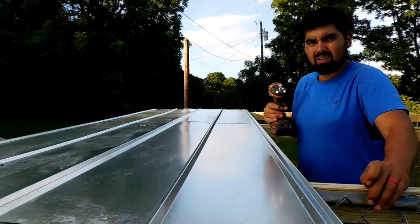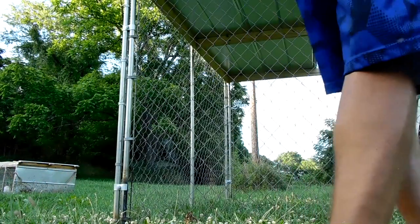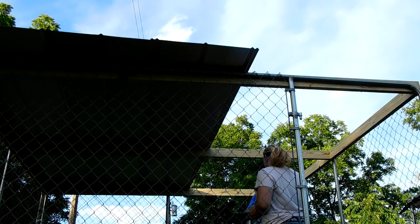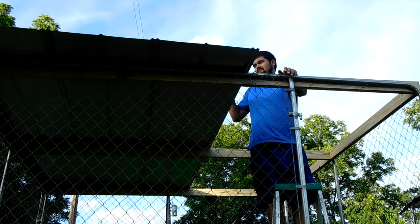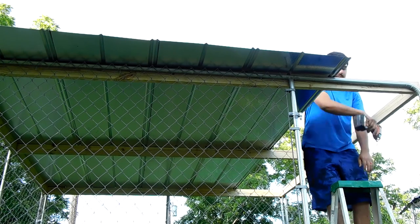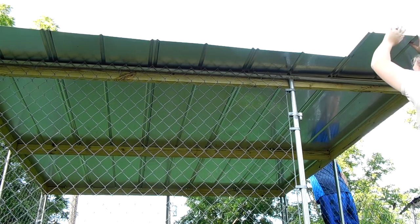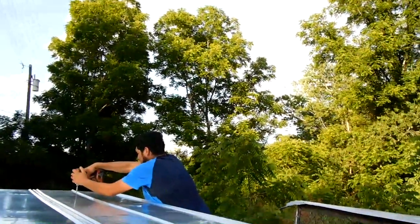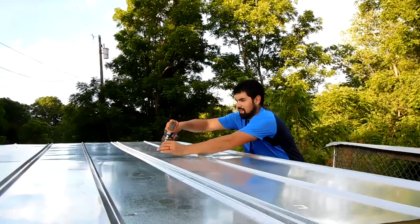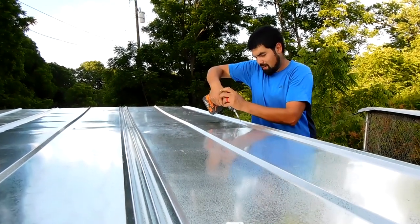And now I need a V groove. All right, we've almost got her — last piece. I do it from the outside because obviously I can't come from the inside. It worked out perfectly: five pieces of tin for a 10x10 dog kennel.